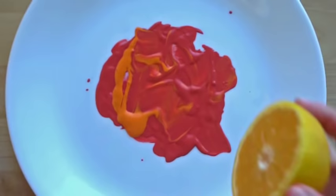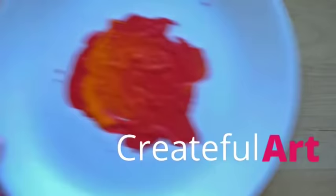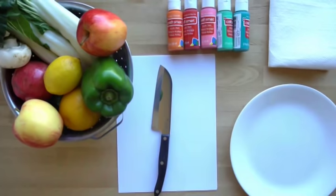Today I'm going to show you the technique of making prints with vegetables and fruit, and then tomorrow Ashley Krieger from Createful Art and Createful Kids is going to show you how to make a composition using these prints. This is a really fun activity and you can create some really cool stamps using these different pieces of fruit.